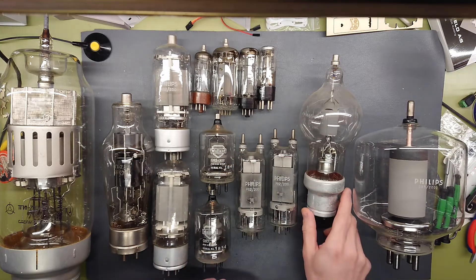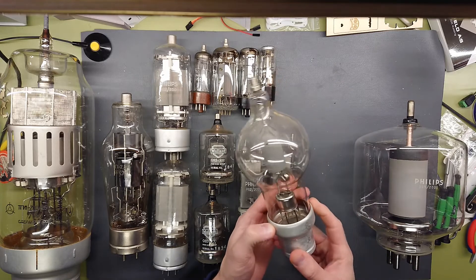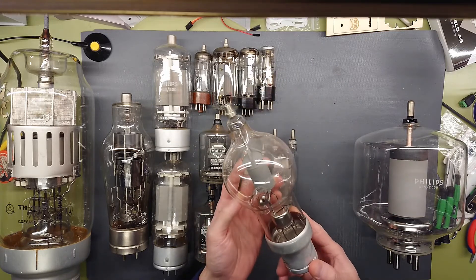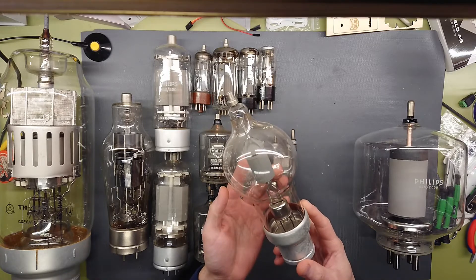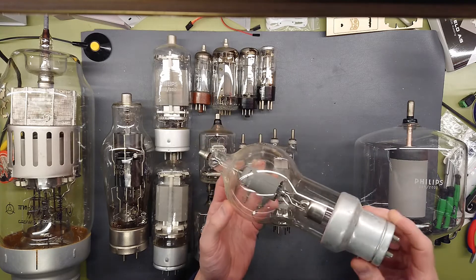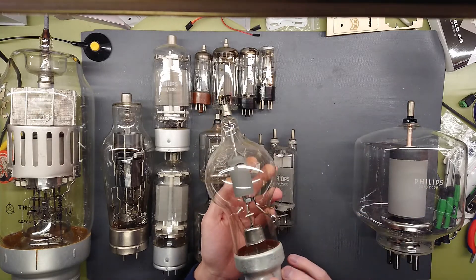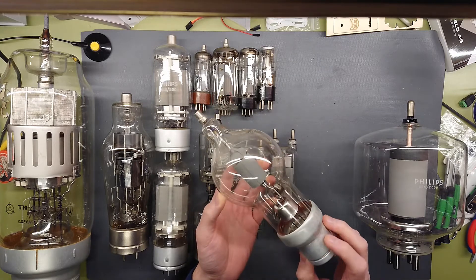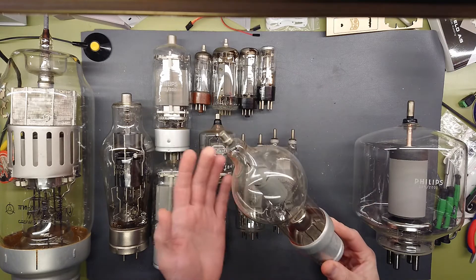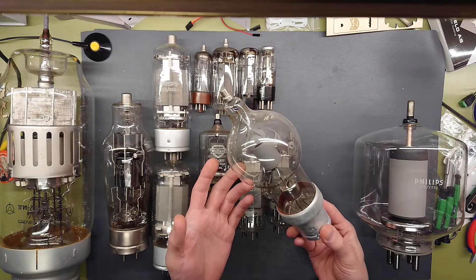Moving over here to the JAN 250TH from EIMAC — this is a power triode rated for 4 kilovolts on the plate and 250 watts of plate dissipation. It's a very nice looking tube with its round bulb appearance, but also a very brittle tube, so you have to be careful with these — especially ensuring enough heat sinking around the anode connection to not crack the glass.